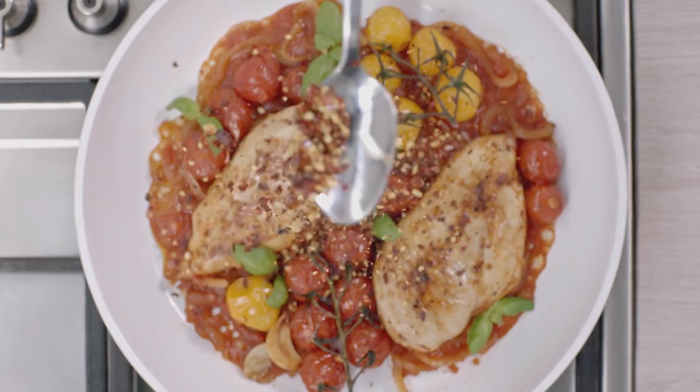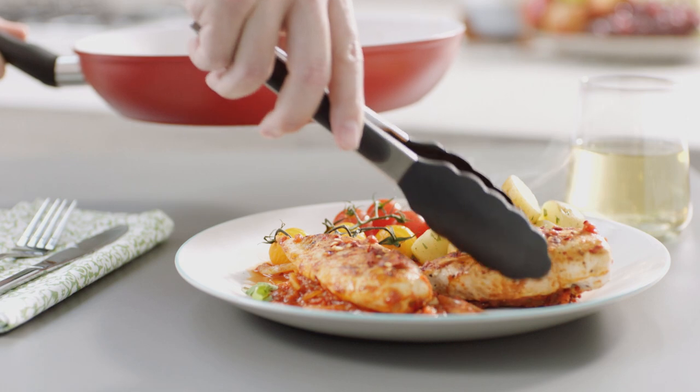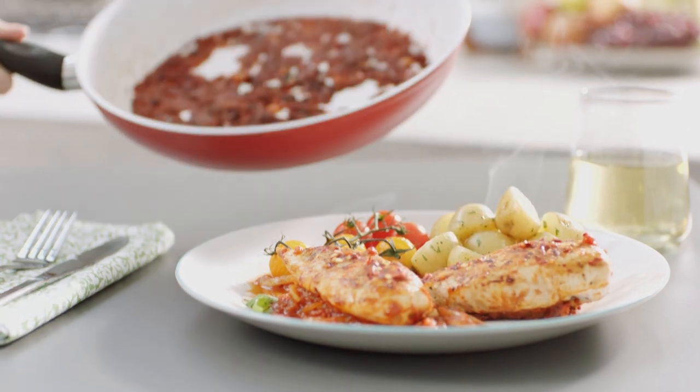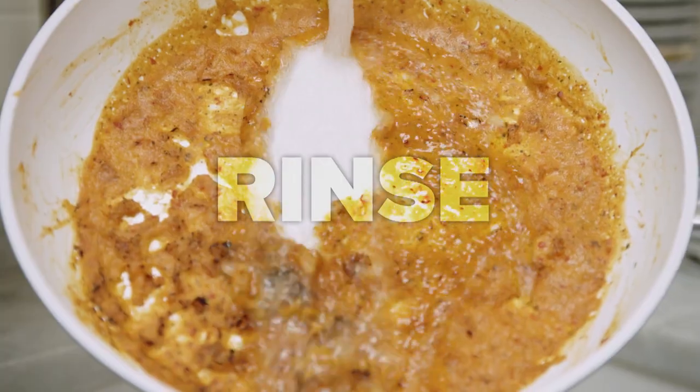Cooking with CeraCraft Pro gives you the confidence and cooking performance you'll want for you and your family. And clean-up is a breeze too — all it takes is a simple wipe or a quick rinse.